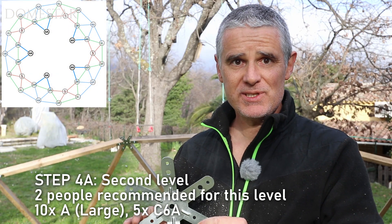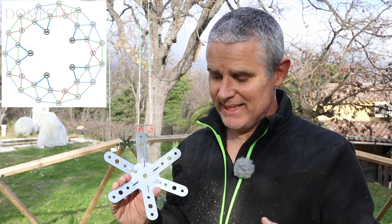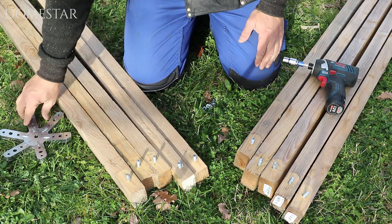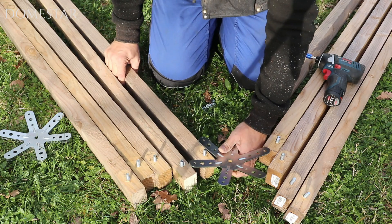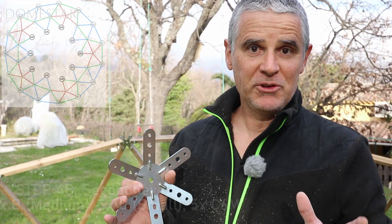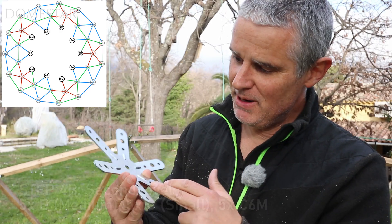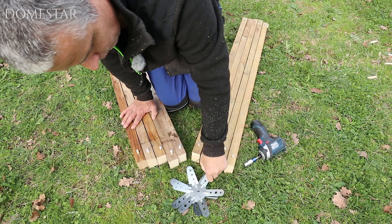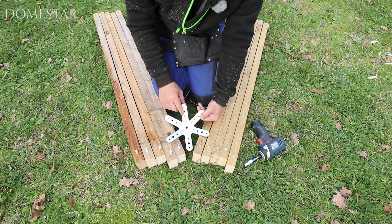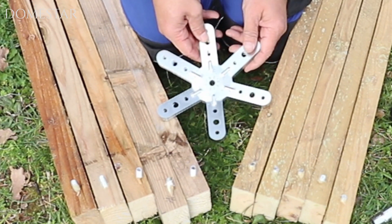This brings us to the second level. We're going to start with five six-leg connectors — the six A connectors, because they only have A connections. We're going to attach two A posts to them, so we'll also need ten A posts. Then we're going to assemble another series of five triangles using five six-leg multiple connectors. On each of these connectors we're going to put a medium B post and a small C post. Stack them well and it's easy to spot if one isn't correct. There's only one hole where there's an oval, so put that one towards you.